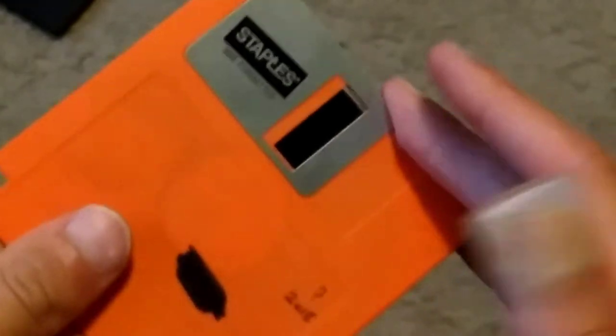Yeah, it doesn't sound very interesting, but it's quite interesting when you look into it. Alright, let's actually go do it. So you might be able to see there's a bunch of... of course now the focus goes out. There's a bunch of little specks, and it's almost like a rainbow.